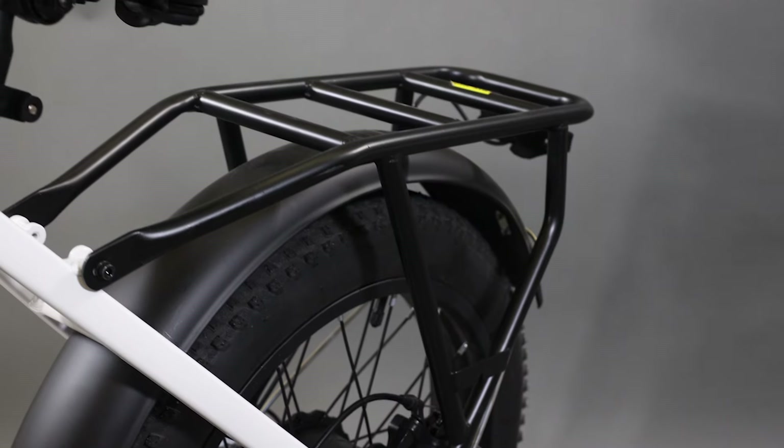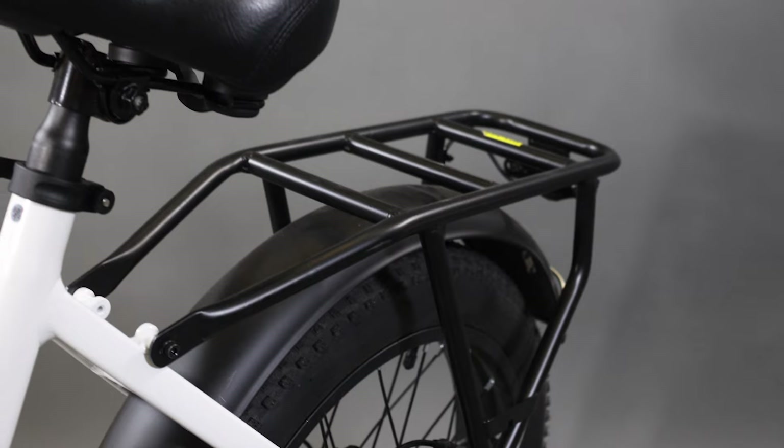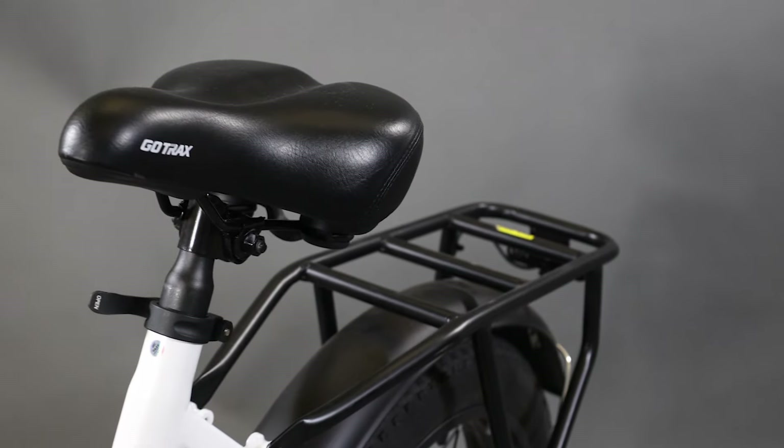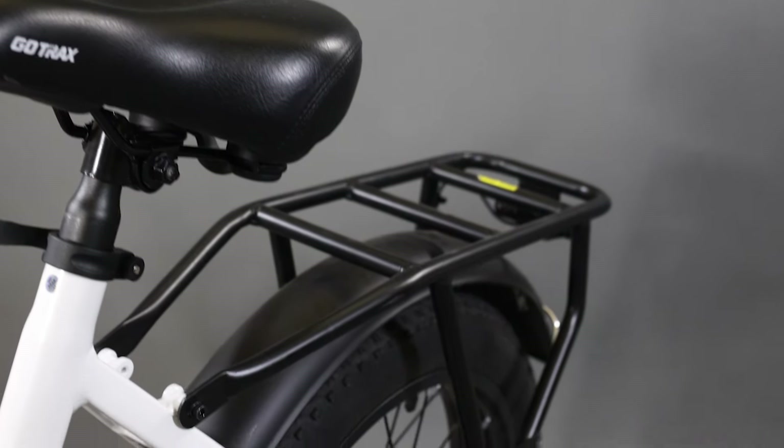One of the coolest and key features of the F2 is the cargo rack. Whenever you need to bring extra cargo, use this rack in the back. It can fit multiple things — backpacks, coolers, boxes — anything you want to put back there. Just make sure to tie it down and you're good to go.